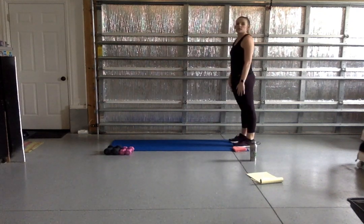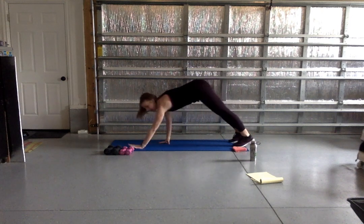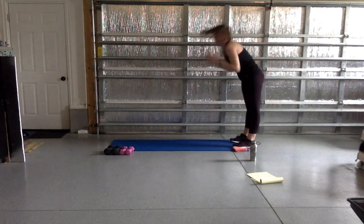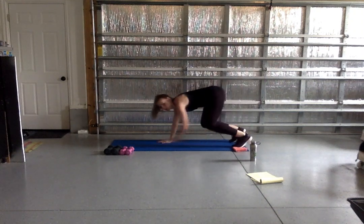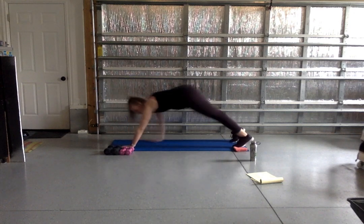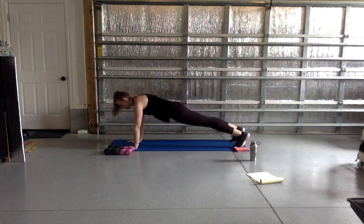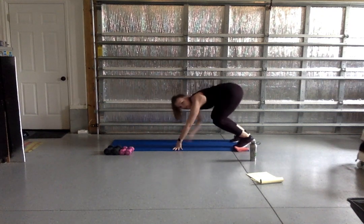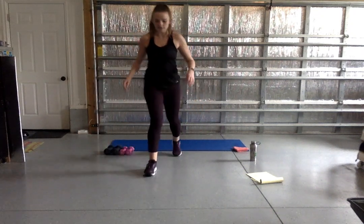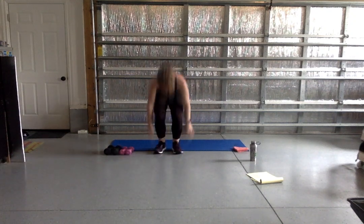We're going to take it to an inchworm. Come onto your toes, reach your hands up, bring your hands down to your feet, and crawl it up into a plank. You can hang out here, or you can add a push-up. Then crawl it back up and reach nice and high. Take this at your own speed — you can come down to your knees, just make sure you're keeping a straight line from your head all the way down to your feet. Hold that plank for a couple seconds at the bottom, breathing the whole time. You've got three more. Great job — shake it out, grab some water.